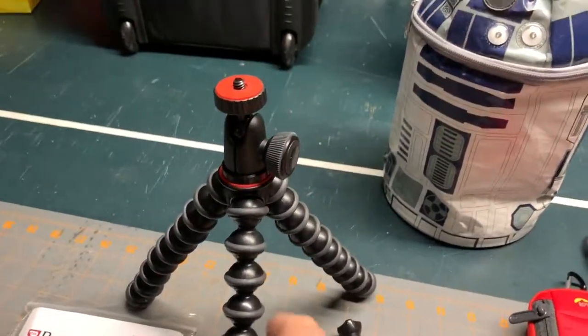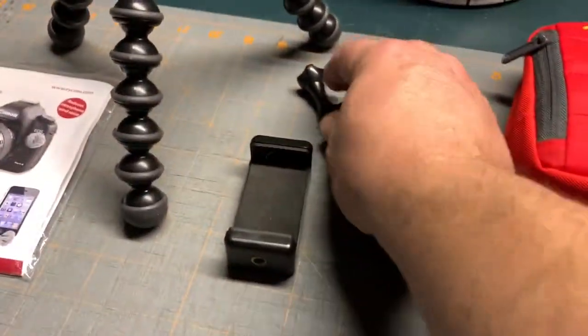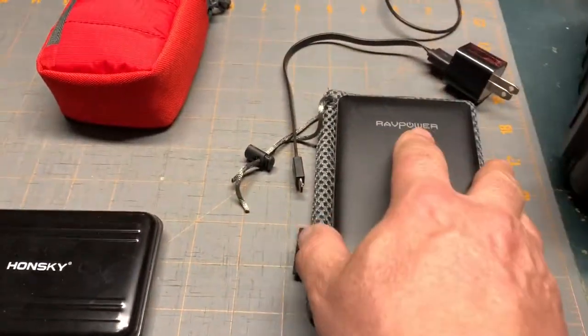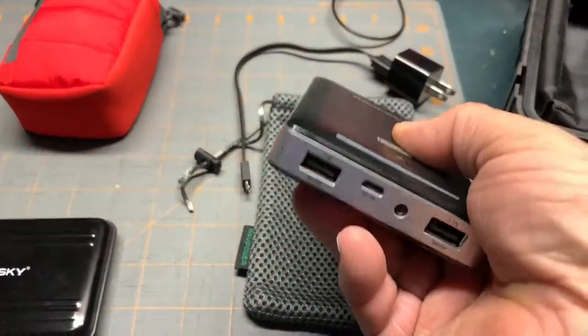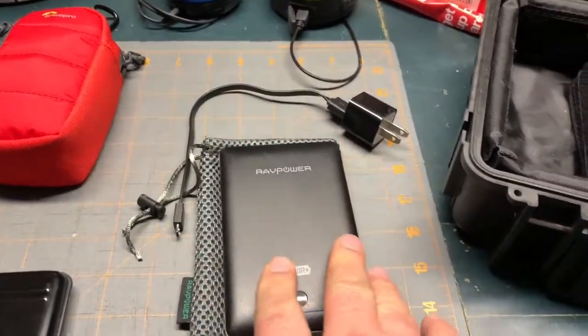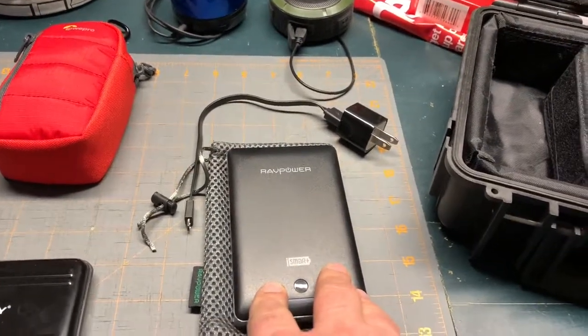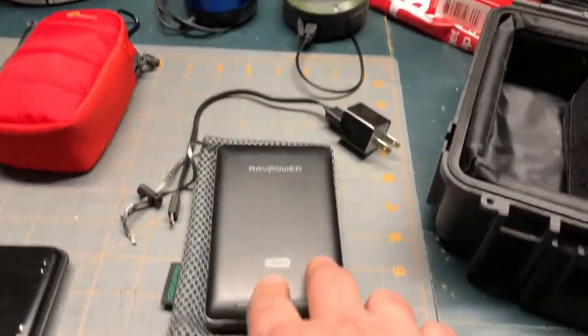I'm going to bring my Joby tripod with my iPhone and GoPro attachment. I've got a camera case and I'm bringing a battery pack — this thing is over 16,000 milliamp hours, so it'll charge my iPhone about four to almost five times, which is really awesome.